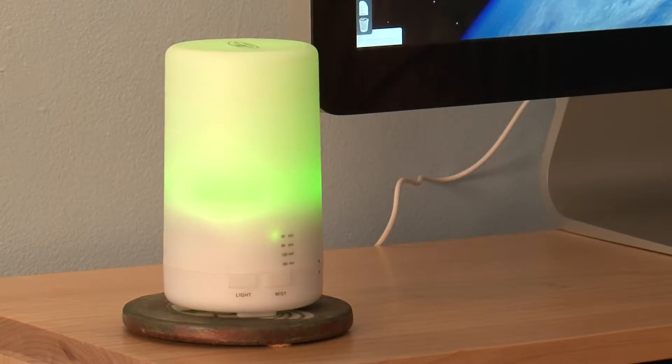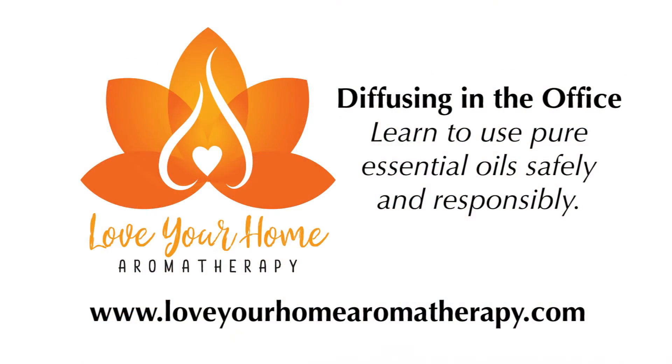Breathing that fantastic air in and just really benefiting from those essential oils being diffused right in the air.